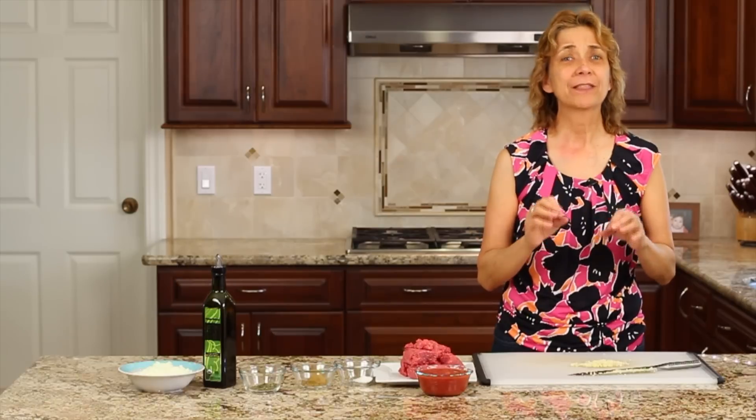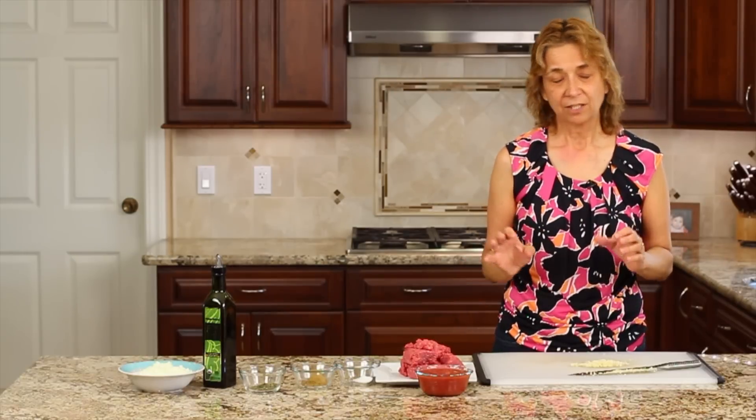I'm going to be coming out with a Super Bowl nacho recipe, so be sure and subscribe to my channel so you don't miss that video. I'm Rockin' Robin, and I'm going to show you how to make this delicious Mexican ground beef right after this.